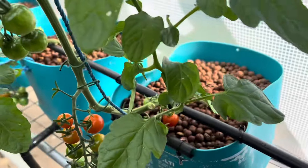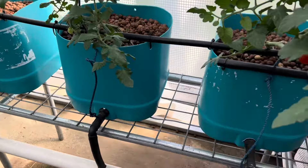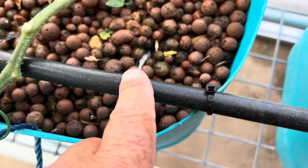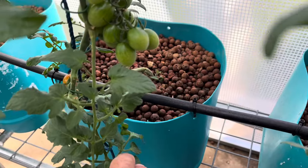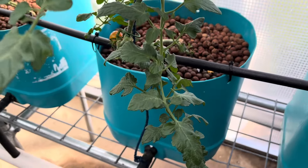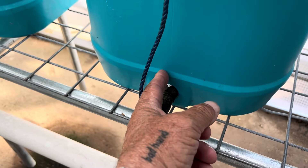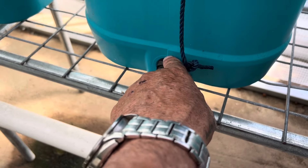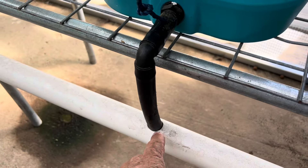There are plenty of trusses and some ripe ones here. These are recirculating Dutch buckets and I run these 24/7. The EC is around 1.8 to 2.2 and up to 2.4, and the pH around 5.8 to 6.2. I'm using expanded clay with a 3-inch net pot. I drilled this out as much as possible and always put a short piece here so that if the roots block I can just pull it out, clear the roots, and put it back together.